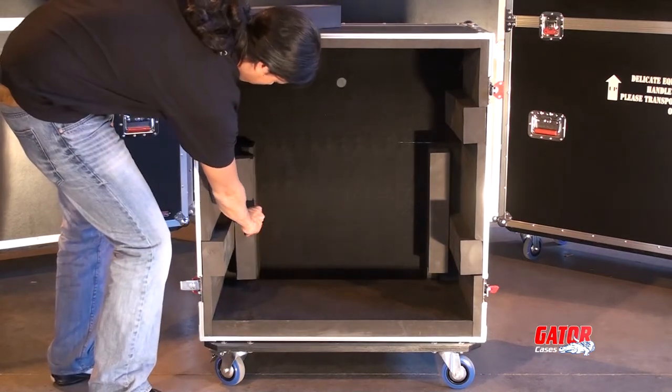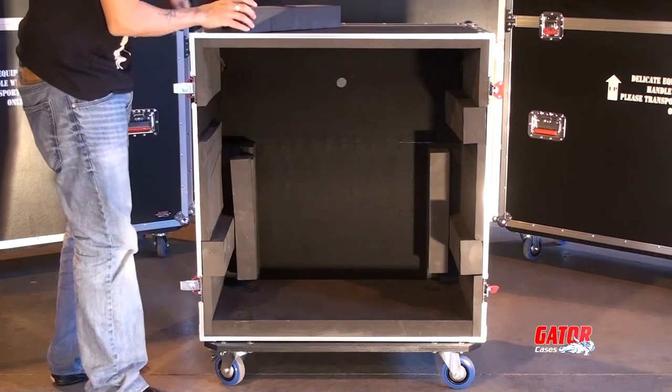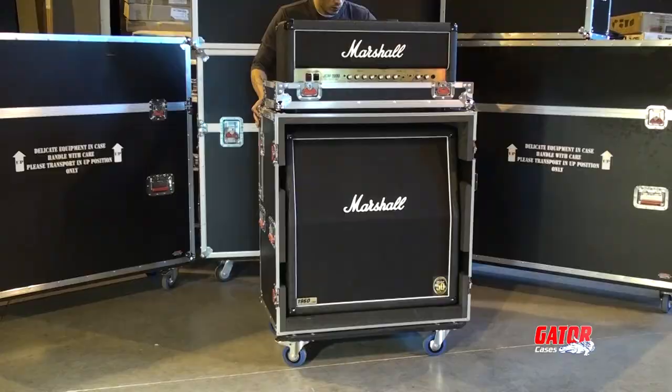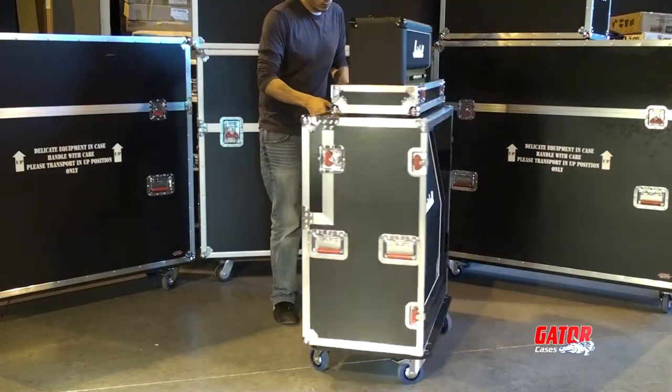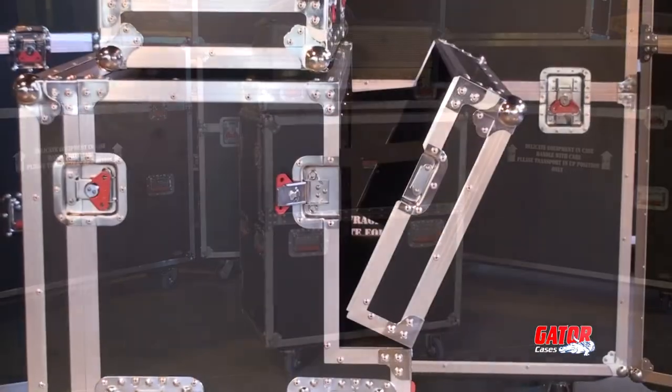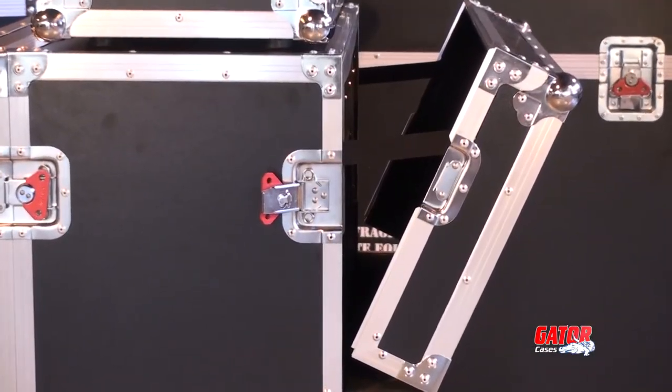Velcro-lined foam blocks that attach to all sides of the interior ensure a snug fit for most 4x12 cabinets. The live-in case design features a removable front panel and a hinged rear access door, so there's no need to remove your cabinet.